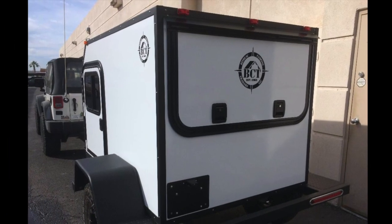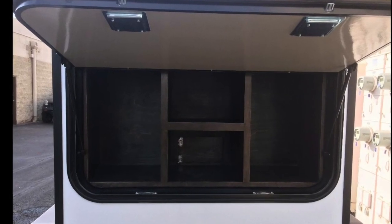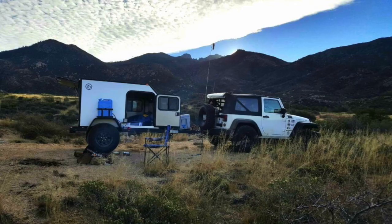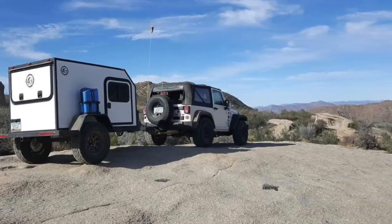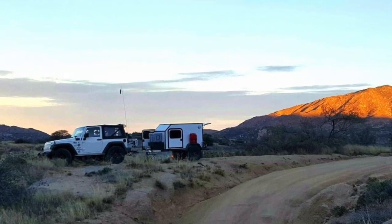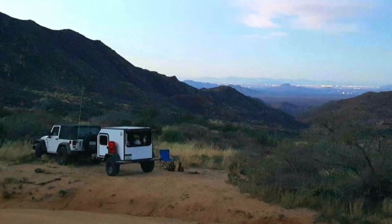If your vehicle's towing capacity is less than 2,000 pounds, this is the trailer for you. The all-new Moab Gobi X is designed for vehicles like the two-door Jeep or Subaru Outback. Built for true off-roading and weighing in at a mere 1,100 pounds, the Gobi X is just the compact overlanding trailer you have been looking for.